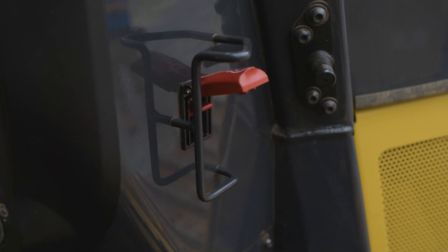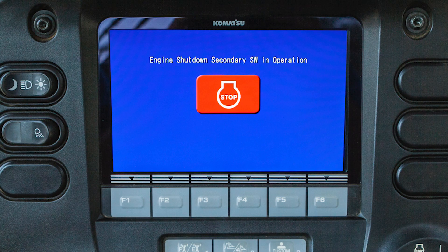This switch is located to the right side of the machine monitor. With the key in the on position, the monitor will indicate the status of this switch.